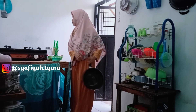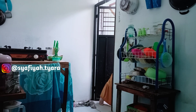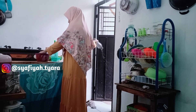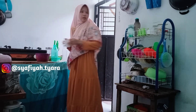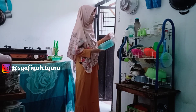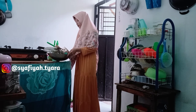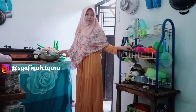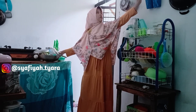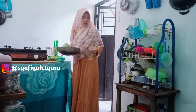Aku ucapkan banyak terima kasih, sampai sekarang kalian masih support aku — yang sudah nonton, yang suka, walaupun tidak berkomentar, terima kasih. Semoga kalian sehat selalu, bahagia selalu, dan dilancarkan rezekinya. Untuk kalian yang baru datang ke channel aku, halo assalamualaikum, aku Tiara, mama muda anak tiga rapat-rapat. Dukung channel aku dengan klik subscribe. Kalau ada kritik atau saran, boleh di kolom komentar atau DM ke Instagram aku yang ada di layar, biar kita lebih akrab.